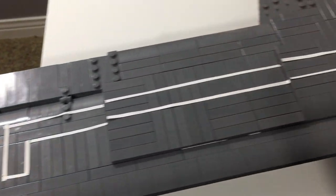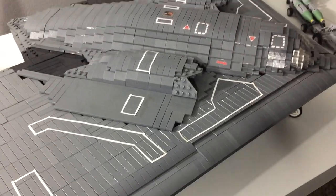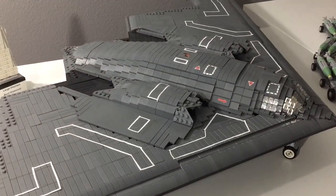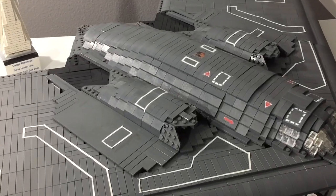The decals on this aircraft took a very long time to put on and were very tedious and monotonous, but they really do add a lot to the plane, which is why I put them on there in the first place.